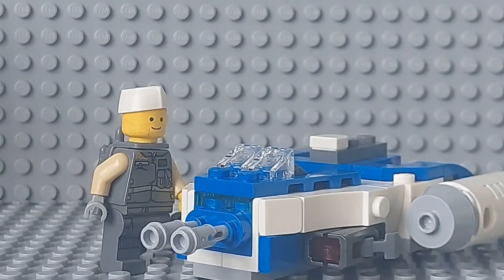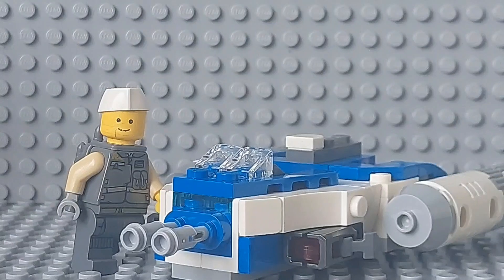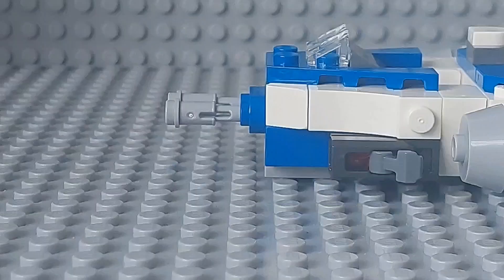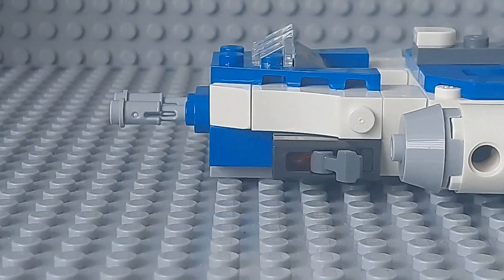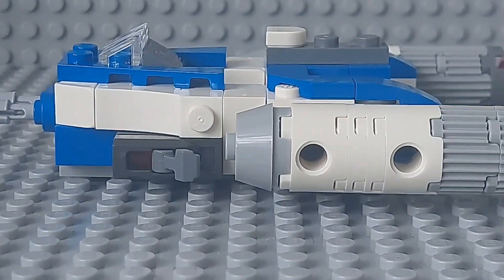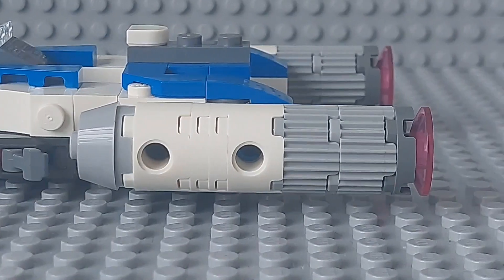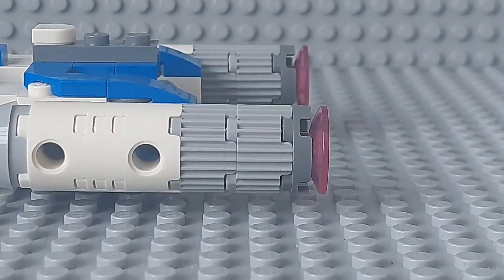Starting with this Y-Wing Microfighter, and I gotta say this build is amazing, very detailed and solid, as it really looks like a scaled down version of the real Y-Wing that was shown in the last episode from Season 7 of Star Wars The Clone Wars, flown by Rex at the ending.